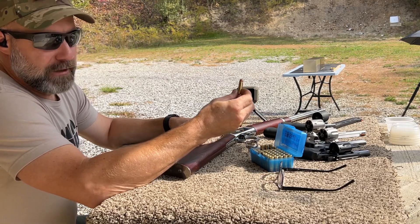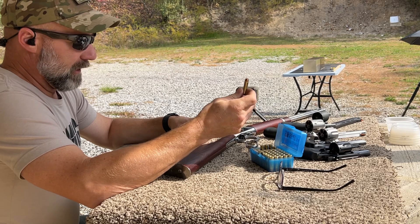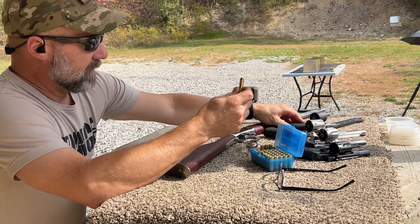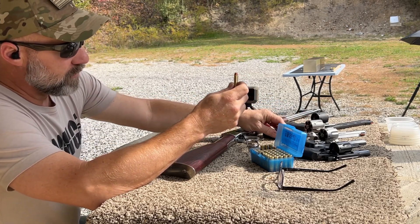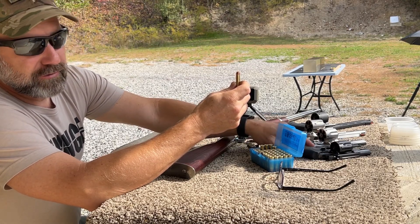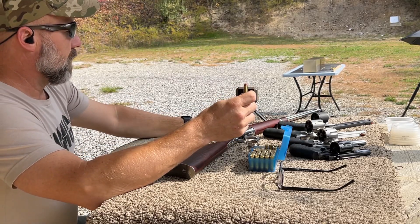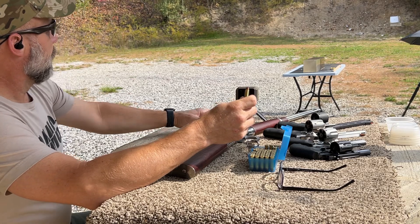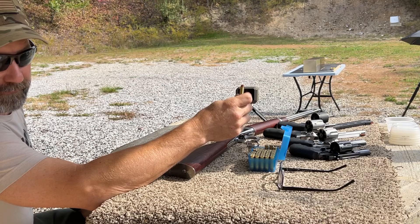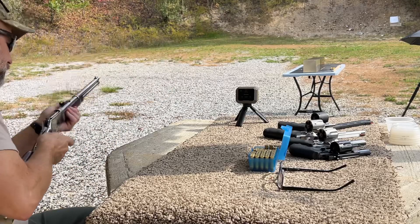We're going to be looking at the 38 Special running the Hornady 125 grain XTP bullet, running it out of a 20-inch Rossi R92, a 6.5-inch Taurus Tracker, a 5-inch Ruger GP100, a 3-inch Rossi RP63, and a 2-inch Rossi snub nose revolver. Velocities on the Garmin Xero C1 Pro, catches courtesy of Clear Ballistics 10% FBI gel block. Let's get started and see what we can do.